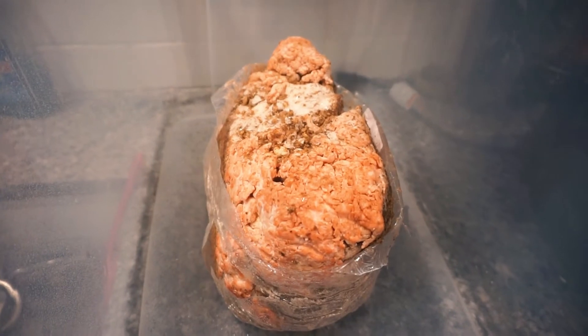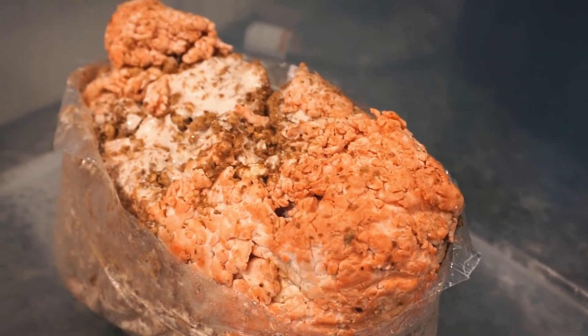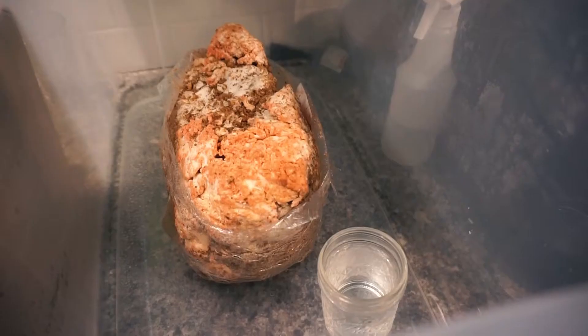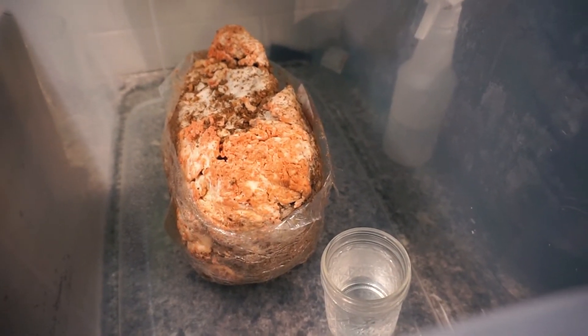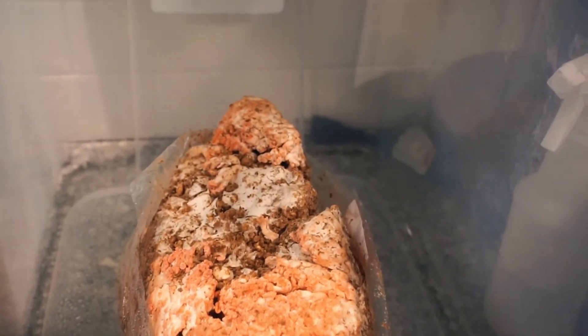I placed it in the same container and made sure to mist it with water a few times a day. These are tropical mushrooms so humidity and light are key. By day three, I noticed a few tiny mushrooms popping up and decided to add a little water to the container to help increase the humidity. This was something that Hernshaw Farms recommended on their site and I really think it helped.